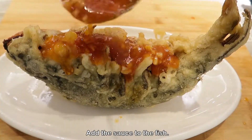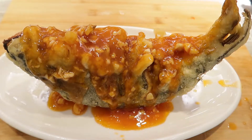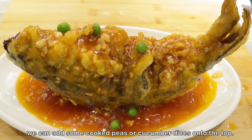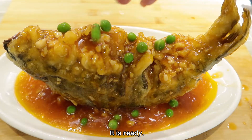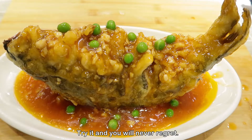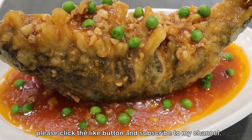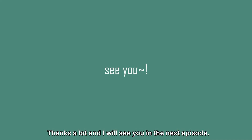Add the sauce to the fish. To make it look prettier, we can add some cooked peas or cucumber dices on top. It is ready — try it and you will never regret it! If you like my cooking recipes, please click the like button and subscribe to my channel. Thanks a lot and I will see you in the next episode.